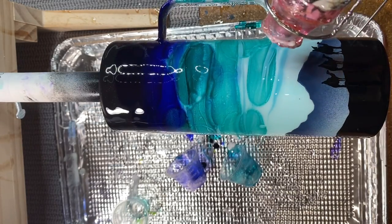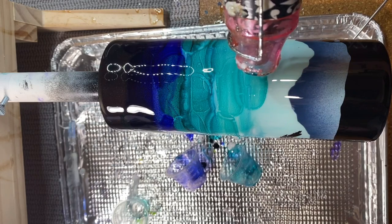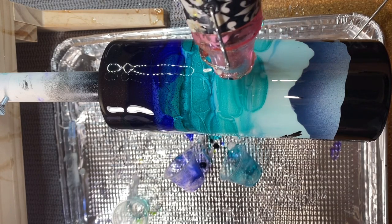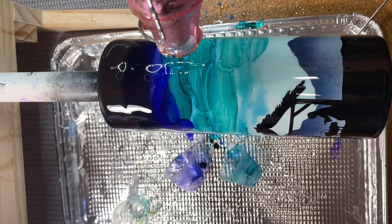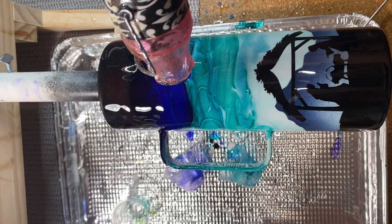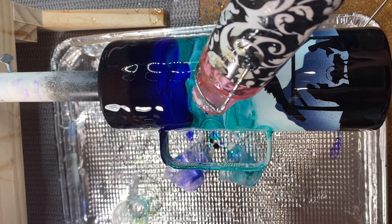I'm going to take whatever is left of that colored epoxy and drizzle it through the alcohol ink we dropped - that disrupts the flow of the ink and adds more depth and interest. Then I go in with my heat gun to blow the epoxy around a little. Don't leave the heat gun on any one place too long or you'll burn the epoxy. Just move it around to get things flowing again.